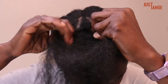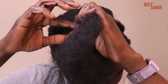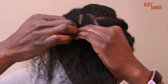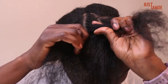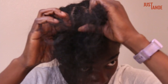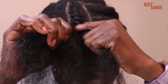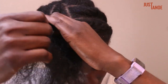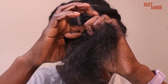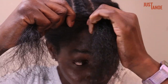Continue the repeating cycle: stretch, twirl, separate, over. Keep repeating — stretch, twirl, separate, over — until you've worked your way down to your forehead.